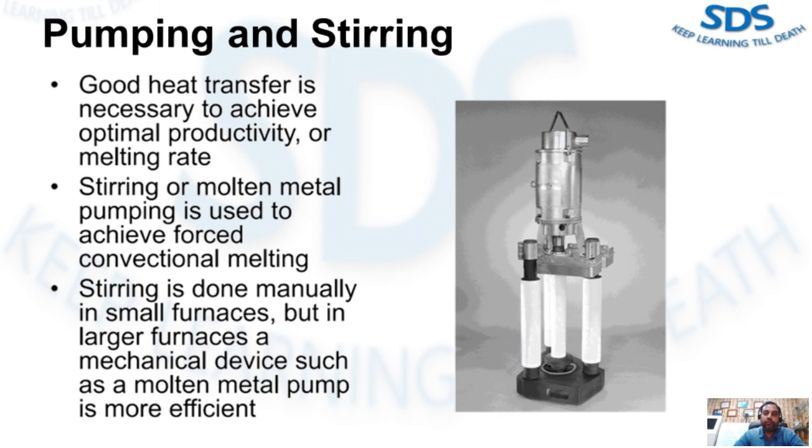Stirring or molten metal pumping is used to achieve forced conventional melting. Stirring is done manually in small furnaces, but in larger furnaces a mechanical device such as a molten metal pump is more efficient. As you can see in this image, a centrifugal molten metal pump is constructed with aluminum-resistant graphite, ceramic, and refractory materials.